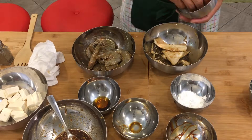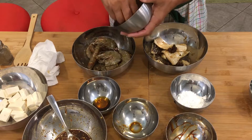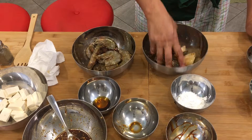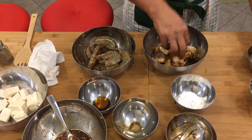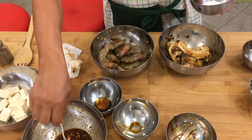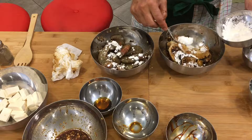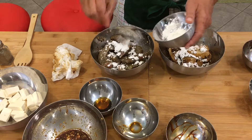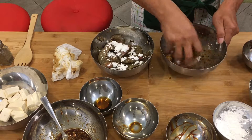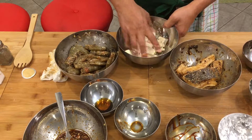Now we're gonna add our black bean. And then mix it again. Now we're gonna add our cornstarch on both of them. Mix it with cornstarch. And after this we're gonna fry it — half cook. Same thing with our tofu — we're gonna put cornstarch, then we're gonna fry it.